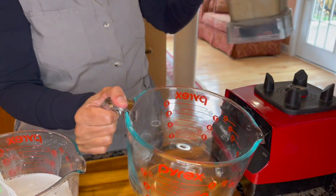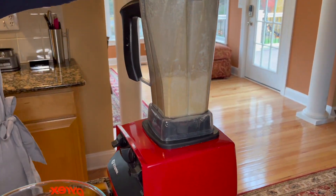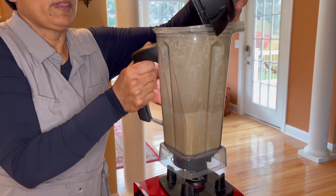I'm going to bring back the jar and add the water that we had reserved from the four and a half cups initially, then blend it again for about a minute.